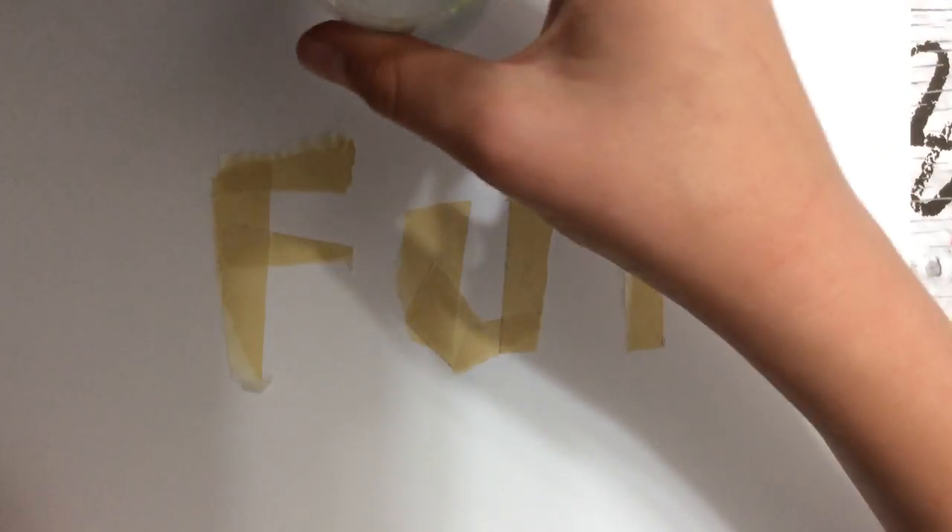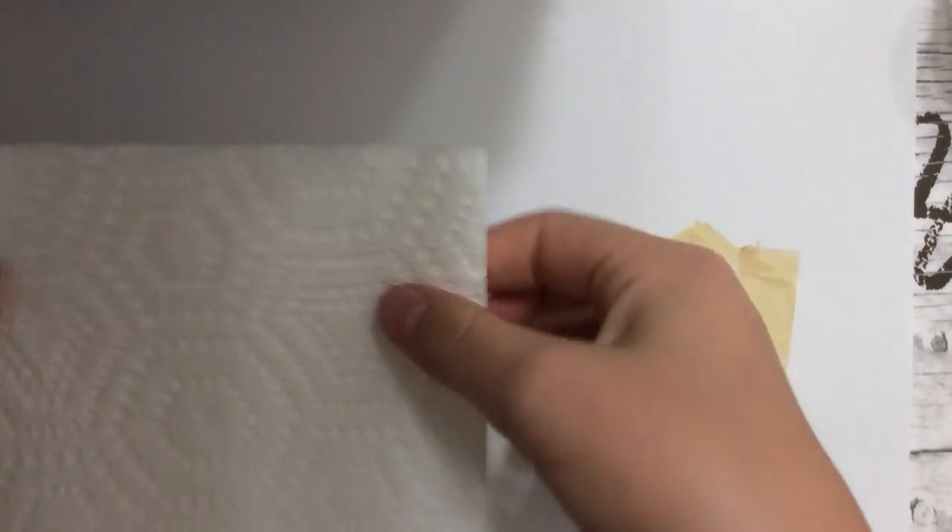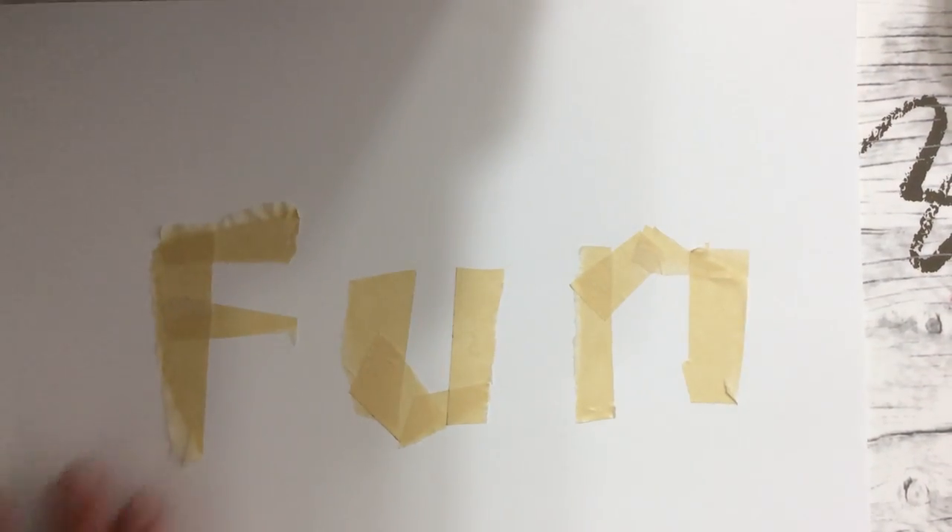And you need your water, and you need a paper towel to blot. I'm using acrylic paint, and that's what I prefer you guys use because it'll come out better. Or you can do watercolor paint — it just depends on who you are.